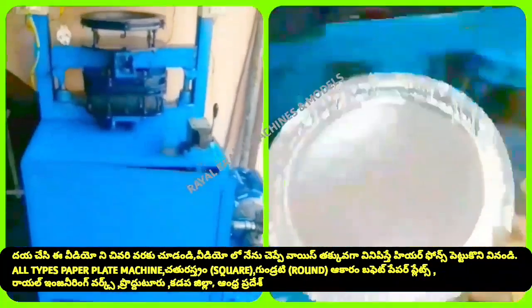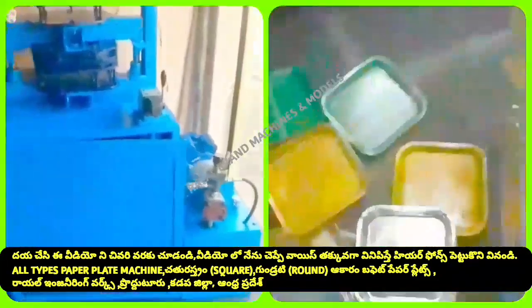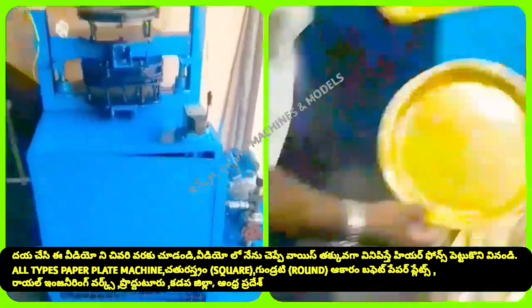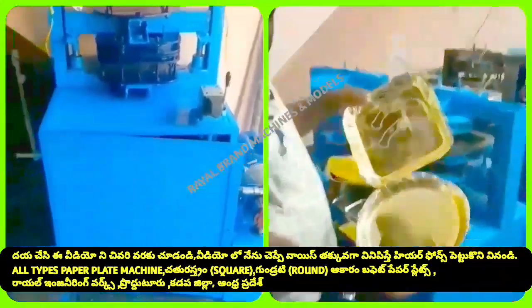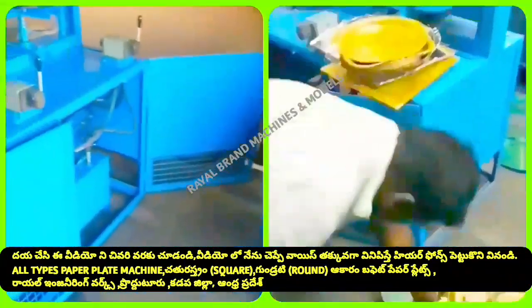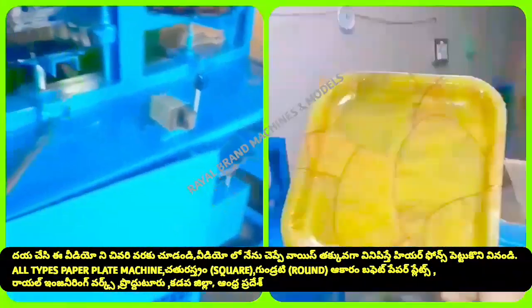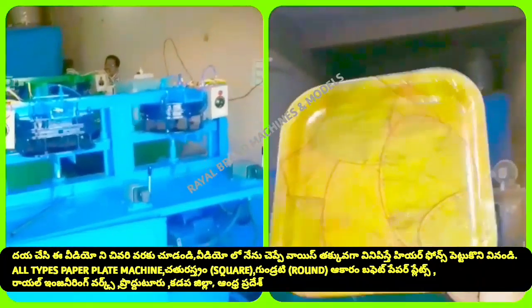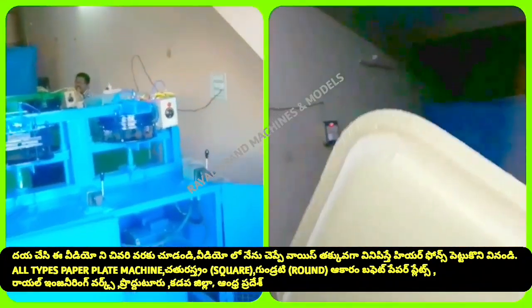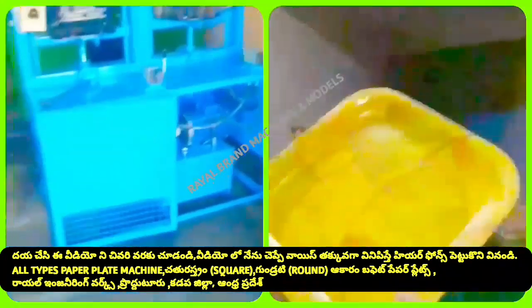It is easy to operate. We have a little bit of transport involved. At the same time, we have a lot of equipment support for the technician. You can do the supply, and we are running a practical demonstration piece.